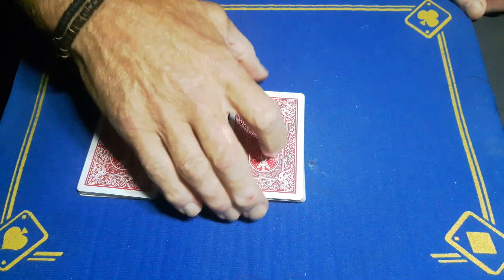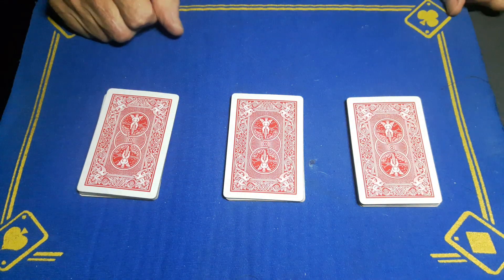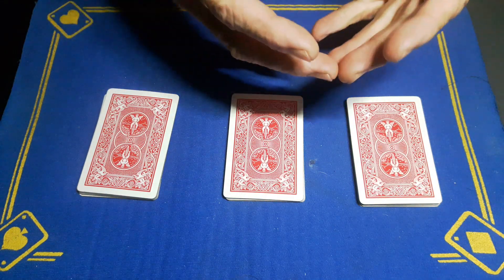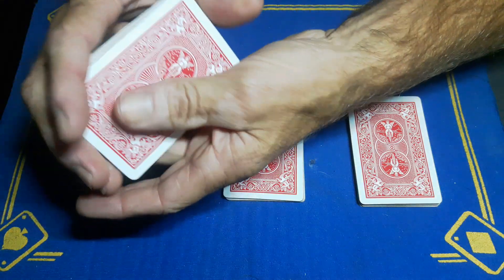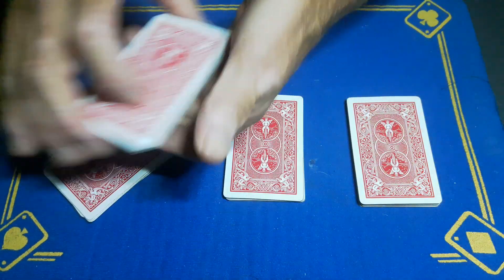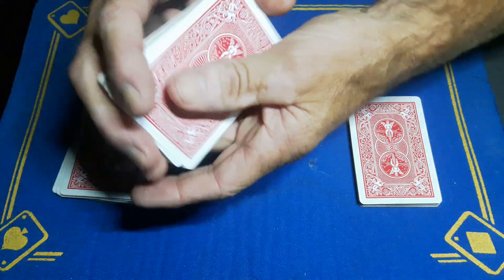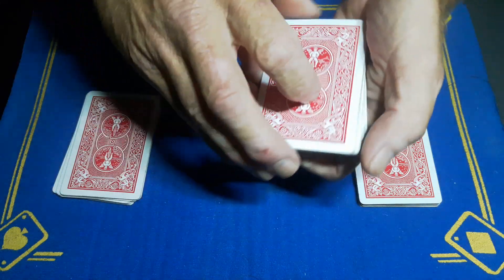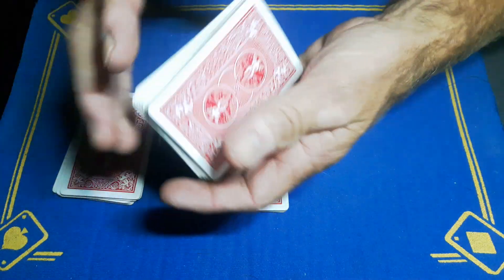Cut about half of these and put it to the left. Now, to make this fair — because we all know about key cards — give this packet a shuffle. The spectator shuffles these cards. I'll give these one triple cut so you know that's fair, and shuffle this packet too. Then give it one triple cut, and finally shuffle this last packet.